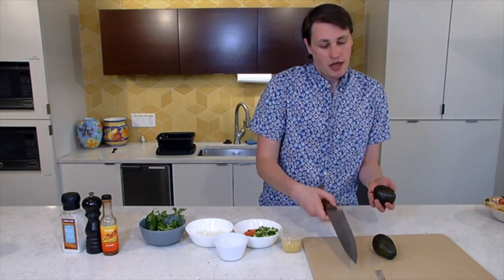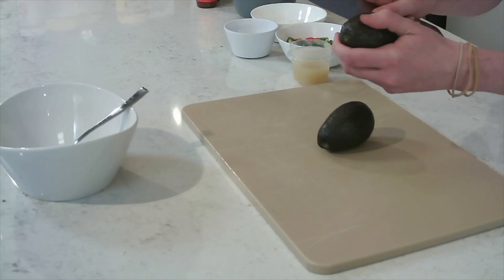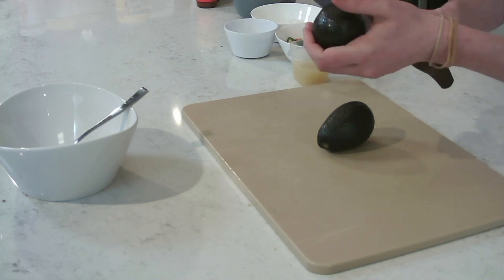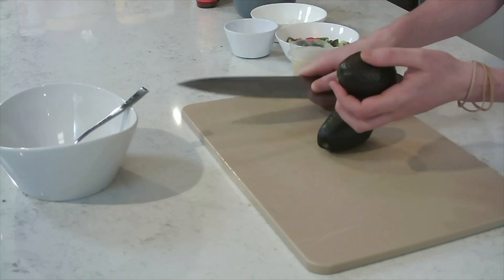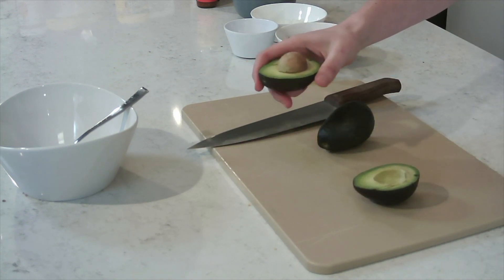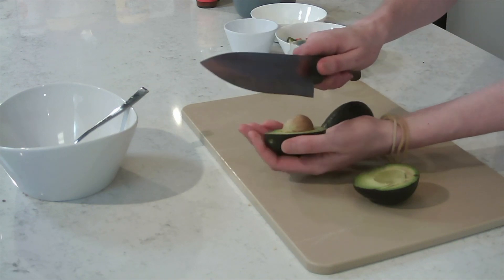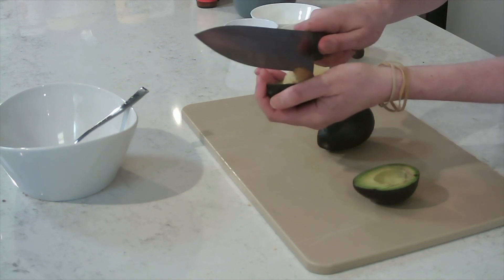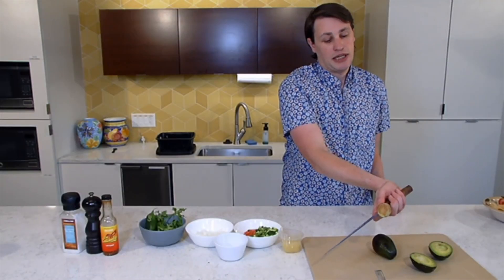Let's start with avocados. I'm going to show you quickly how to cut open into an avocado. Kind of score it all the way down. What I like to do is just kind of twist it, and as you can see, it came apart perfectly. I hold the avocado like this and gently tap the knife in, twist, and then the seed comes out right with it.